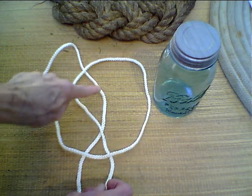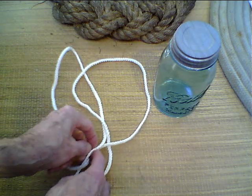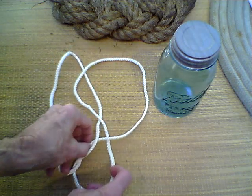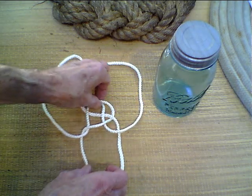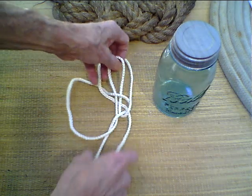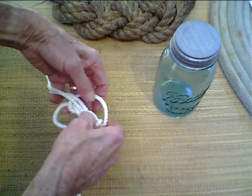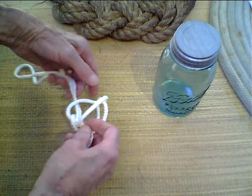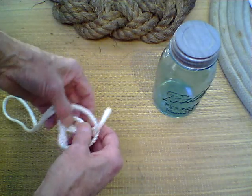Over here, under here, over here — so I'll just put it under there, tuck it under there, then over this next one, under the next one, and over the last one. Pull it out. Take this loop here that's showing up, pull it down here, turn it over, and take this other loop that's showing up, pull it over.